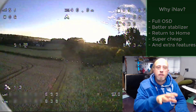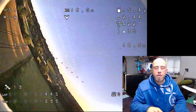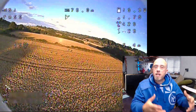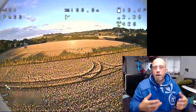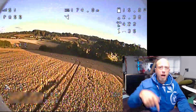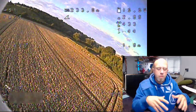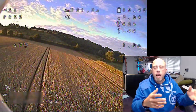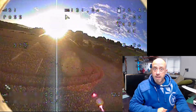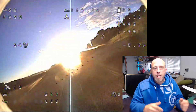This isn't technically the maiden of the Nano Talon with iNav — it's actually the second flight. The first flight was just wild. Basically I was using the iNav auto-tune feature, just flying around in circles, rolling and whatever else, getting the PIDs — or PIFFs as they call them — tuned in. That's not very exciting, whereas this one is miles better. So with that said, why iNav?